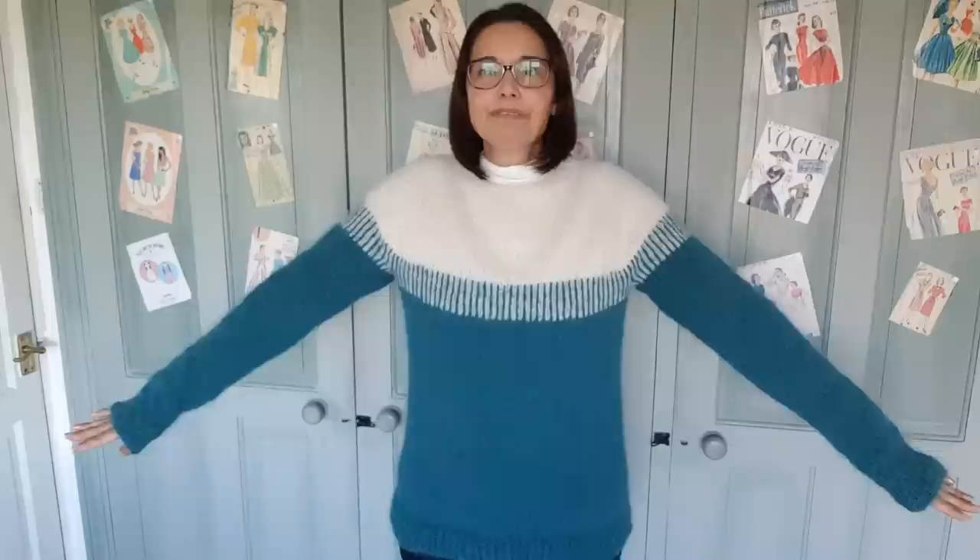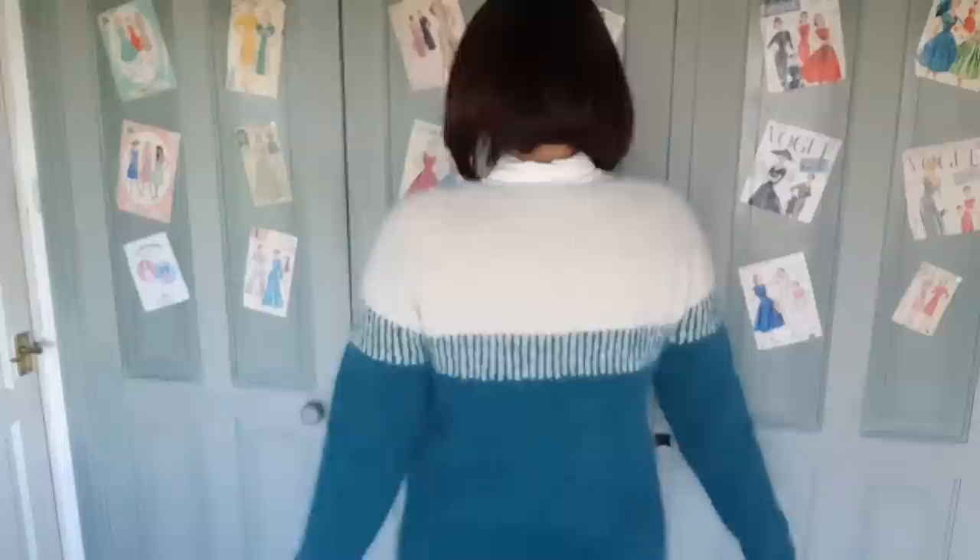I've done the sleeves long, but the cuff will hold them up so they're not over my hands all the time. It's nice to have that cosiness this time of year. I'm just really pleased with it. I like the fit — it's baggy, but not too baggy.